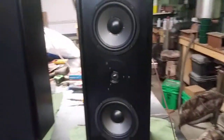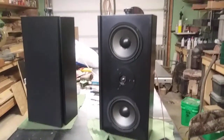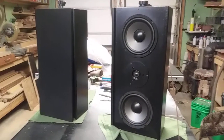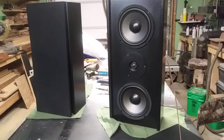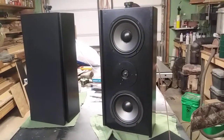I'm pretty impressed with them. My girlfriend came out and she's like, 'Damn honey, those things sound nice.' I wish I could play something for you that would do this video justice, but I'm just recording this with my phone, so there won't be any justice to it at all. Let me know what you think. Talk to you later.